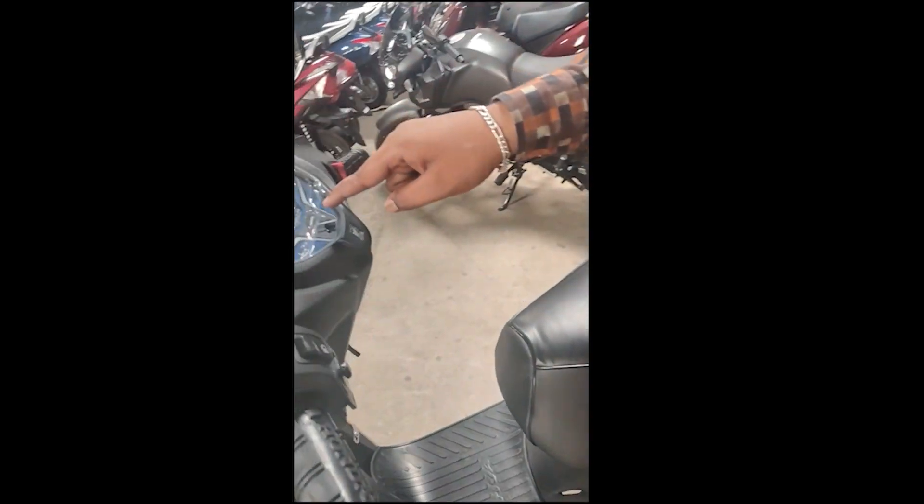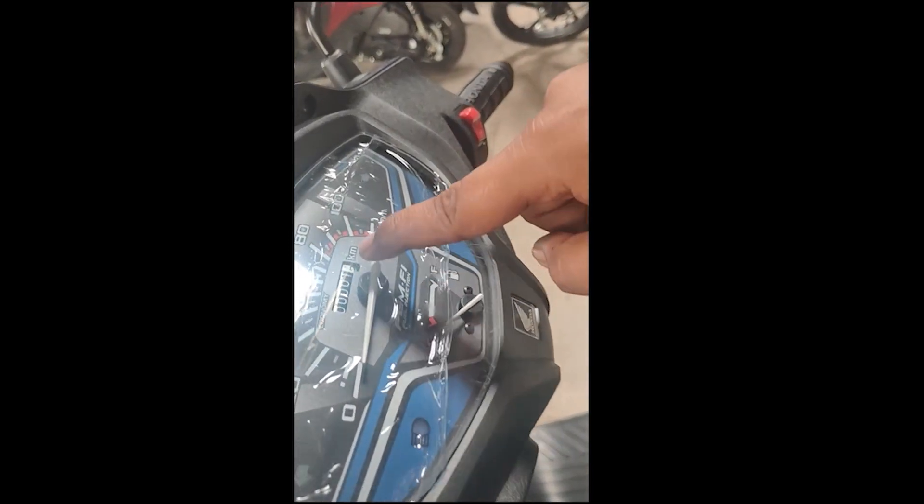This is a digital meter — a full metal meter. This is a petrol speedometer.